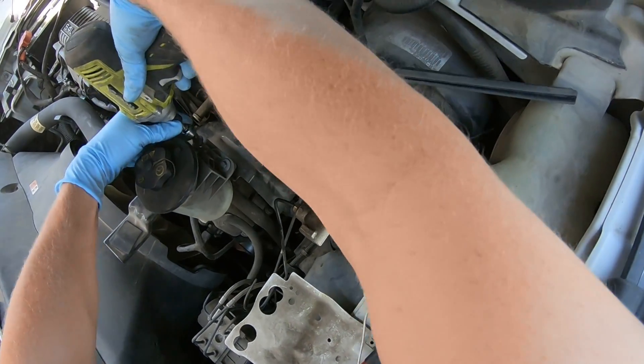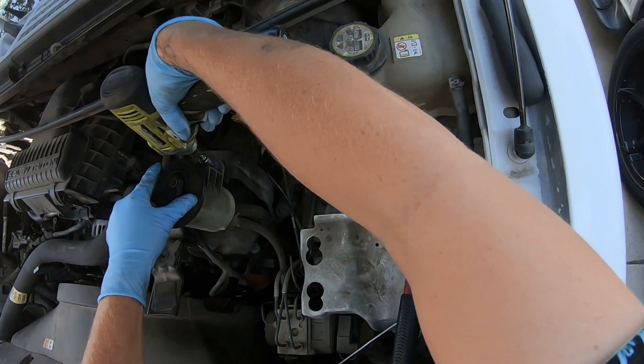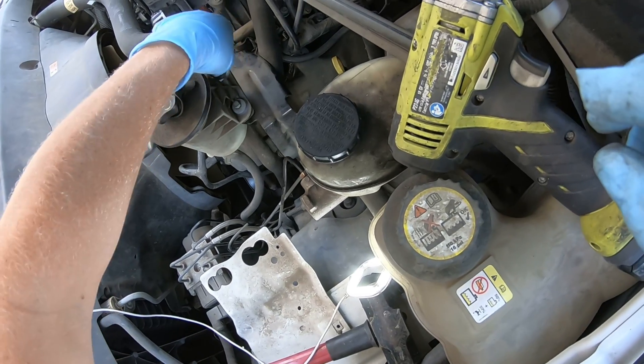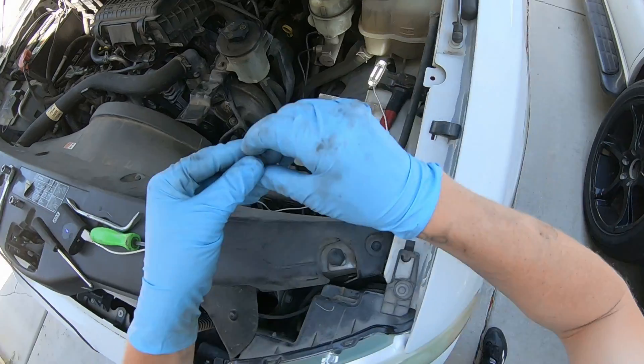Getting started on the driver's side, you have to remove the power steering reservoir. I just removed the nuts and bolts that held it on and set it off to the side. That gave me just enough room to get the driver's side variable cam timing solenoid off — and again, this is the side that was giving us the codes.